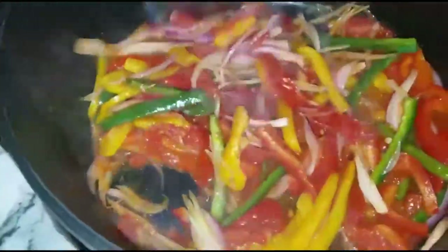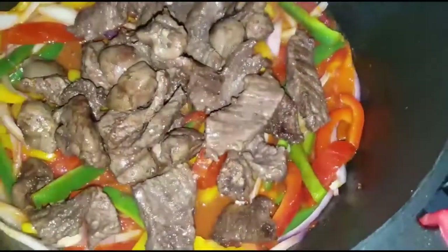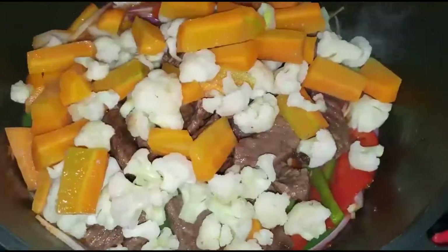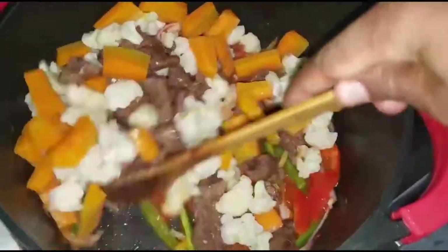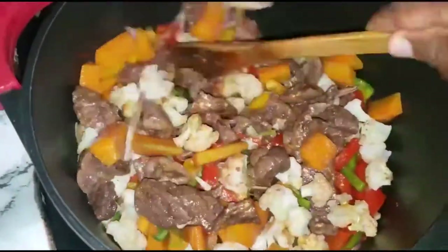So here we are — we have some gravy on the bottom and our vegetables are half cooked and ready. So we go in with our beef, the already cooked beef, and then the vegetables. We are going to give this a stir and cover for about two to three minutes so that all the flavors can be absorbed into one dish before we serve.